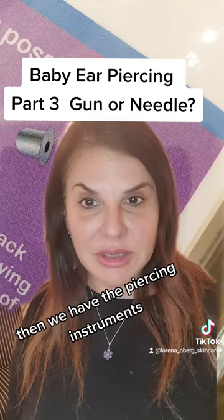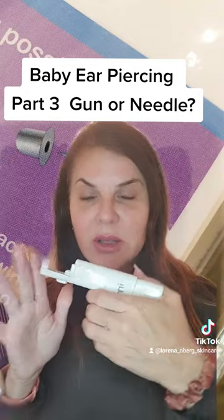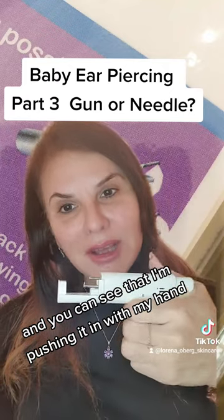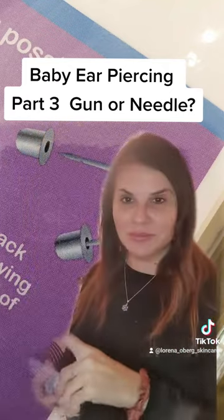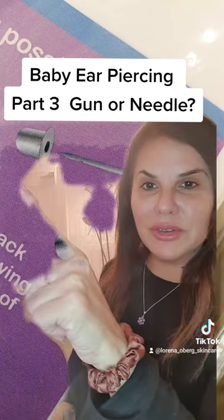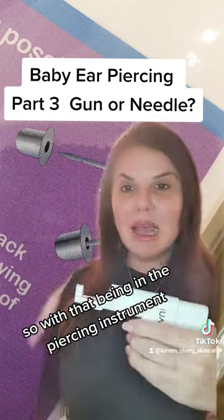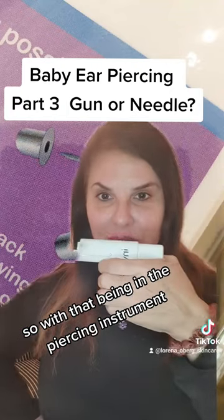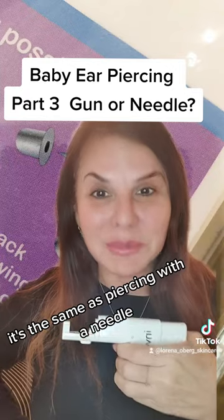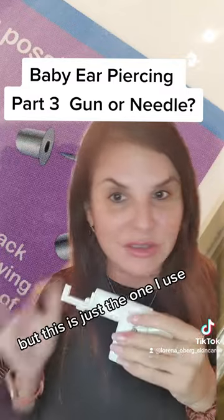Then we have the piercing instruments, and the one that I use is mainly this one. You can see that I'm pushing it in with my hand. And if you look at the earrings, you have a very, very slim post, and it finishes off like a needle. So with that being in the piercing instrument, as I'm pushing it through, it's the same as piercing with a needle. There are various brands that do them, but this is just the one I use.